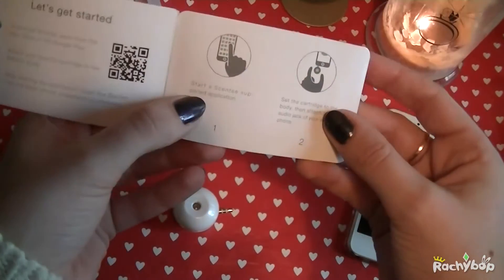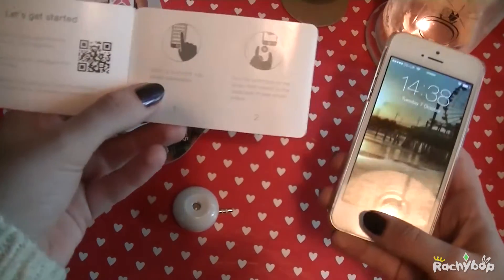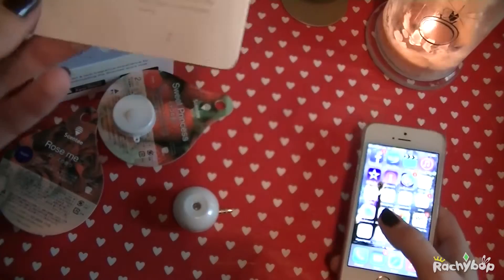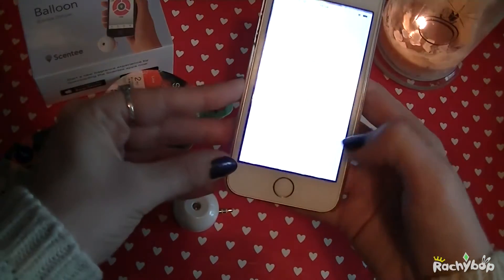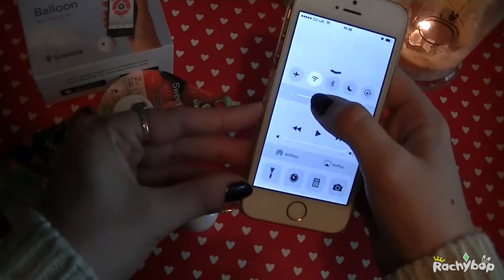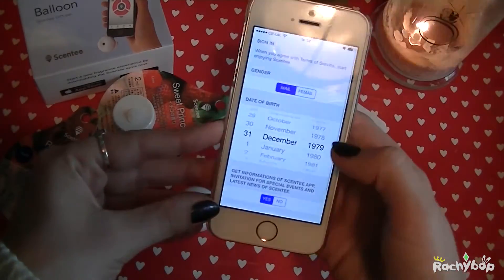Then if we look on here, the first step it says is start up the Scenty supported application. So what I've done first of all is downloaded the Scenty app.